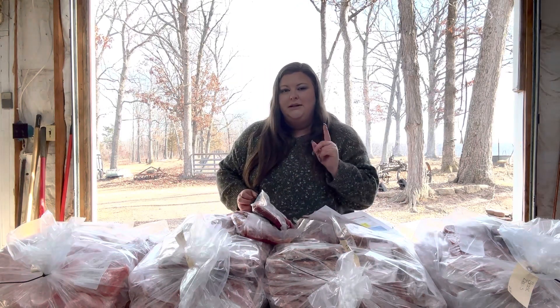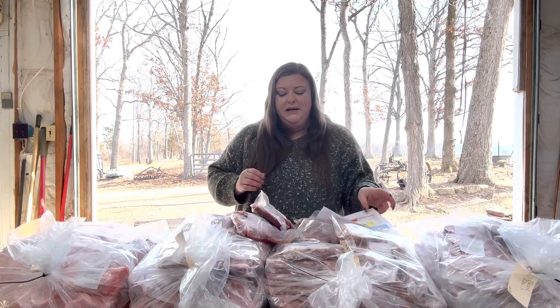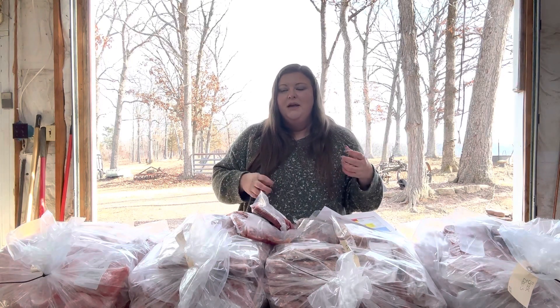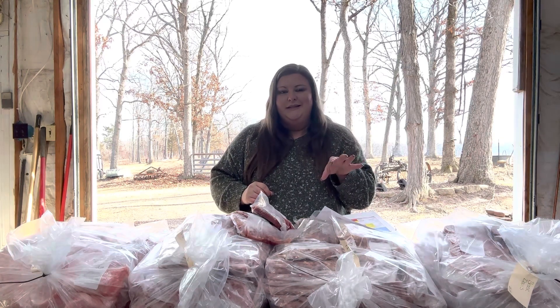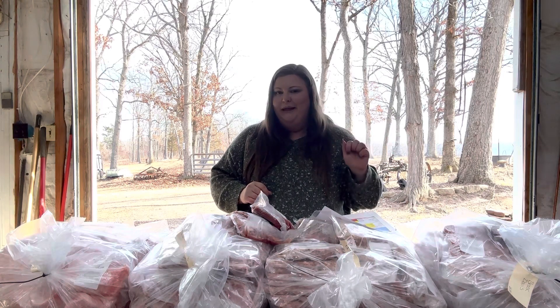Something else my husband came up with is to take the cutlets, bread them in Andy's fish fry seasoning, fry them up and put them on a bun. He does that mainly when he's out hunting and he really likes them that way.